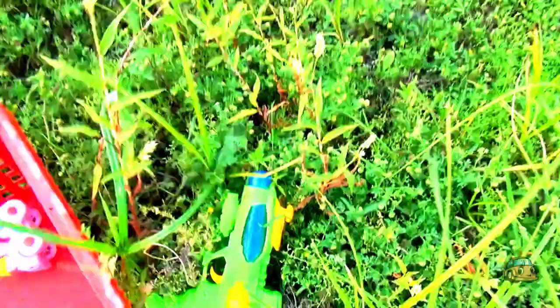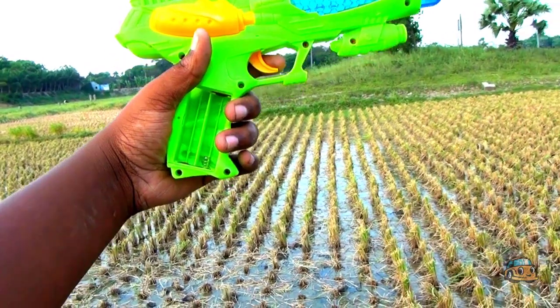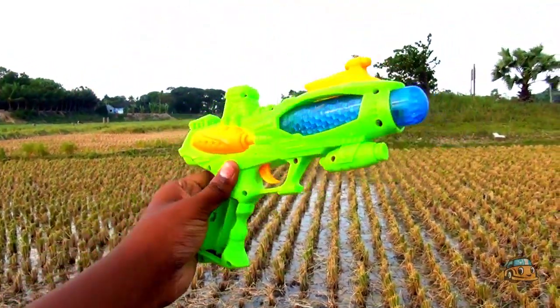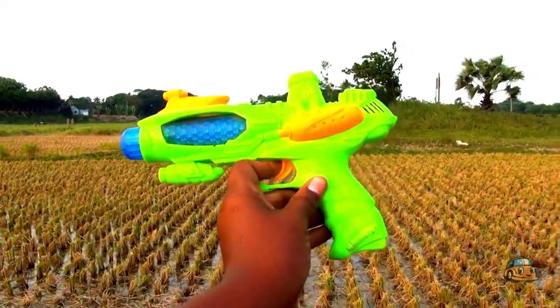Wow guys, look! This is a stripe blaster gun, guys — very nice stripe blaster gun, green color and blue color combination. Nice combination, nice design!